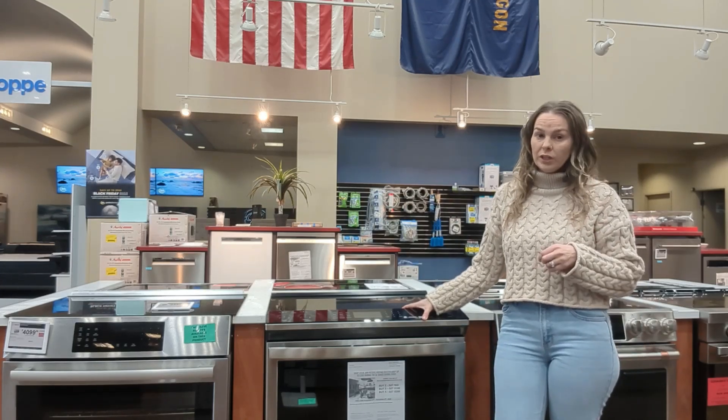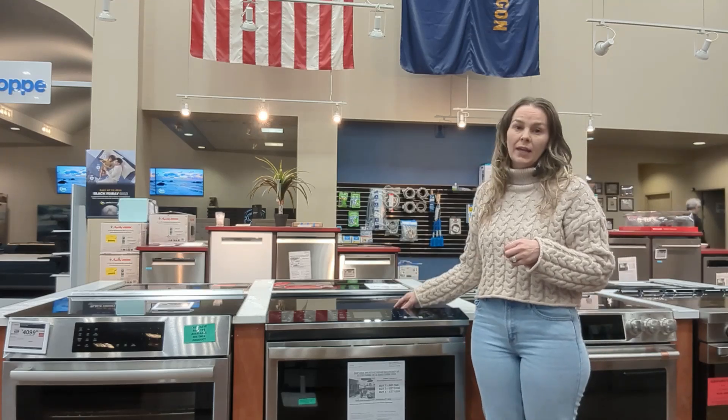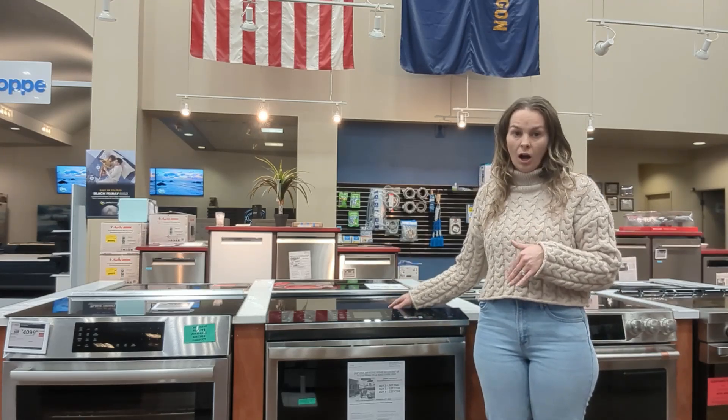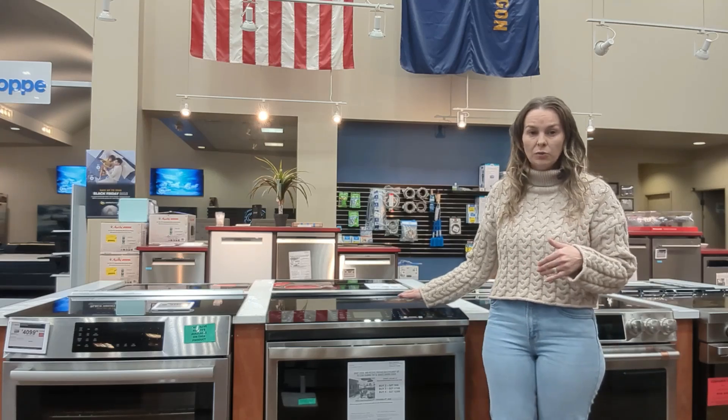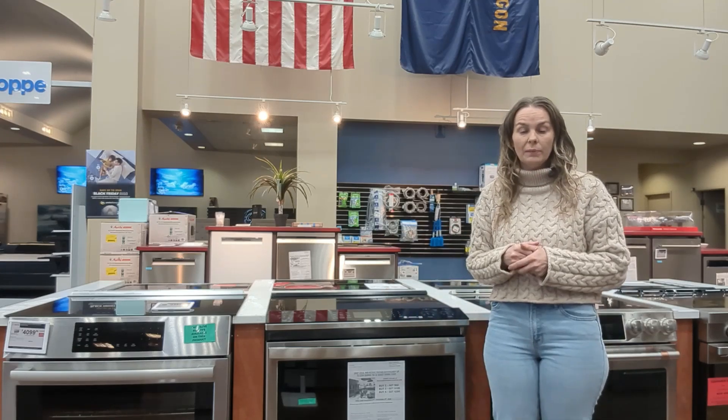It's important to note that you can't use every type of cookware on the induction cooktop. Aluminum, copper, and glass are not going to work unless they have a magnetic field on the bottom.